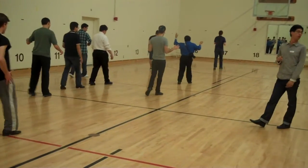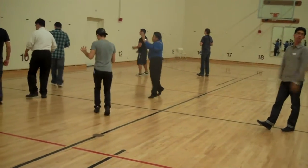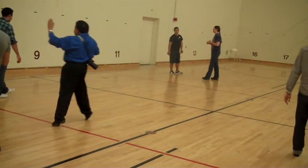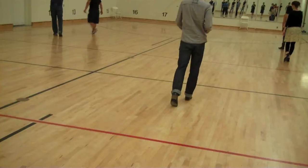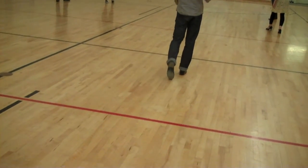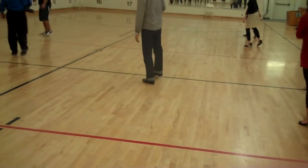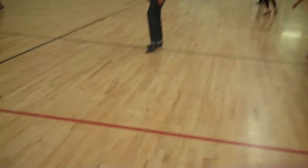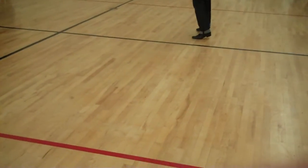You'll all be stepping like so — left foot back, facing the first angle, set to me. Right foot to the side, then left foot back, right foot to the side.